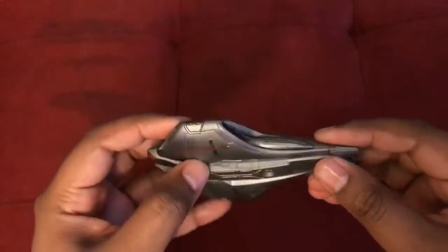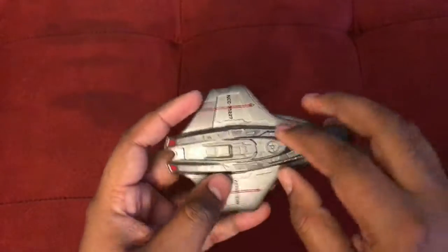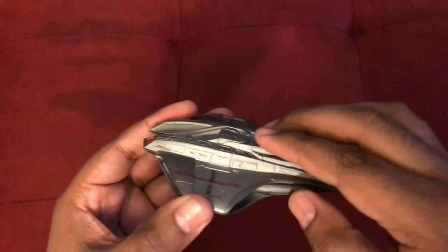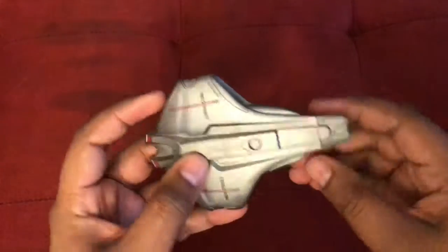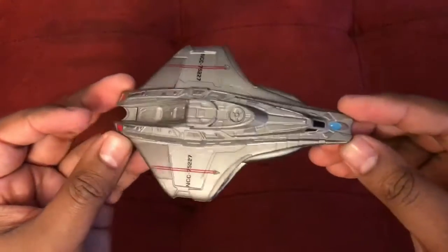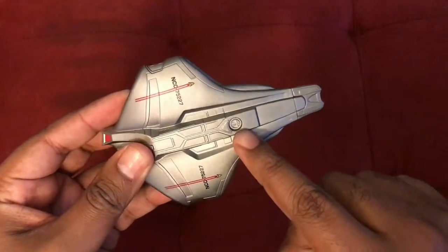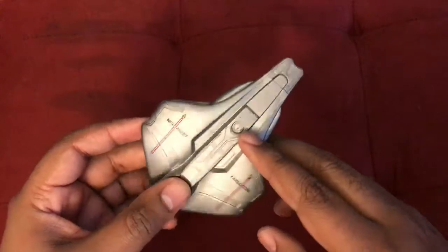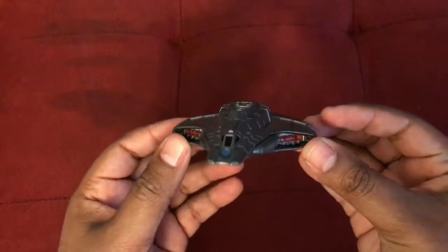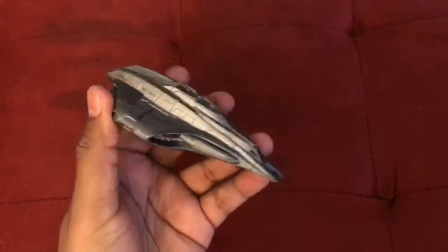This is a very nice model — for the most part metal, with the plastic portions being the docking hatches up top and elsewhere. If you're looking for a good die-cast model, this is definitely one to have. The docking hatch connected the scout ship to the Enterprise, as seen in the movie.